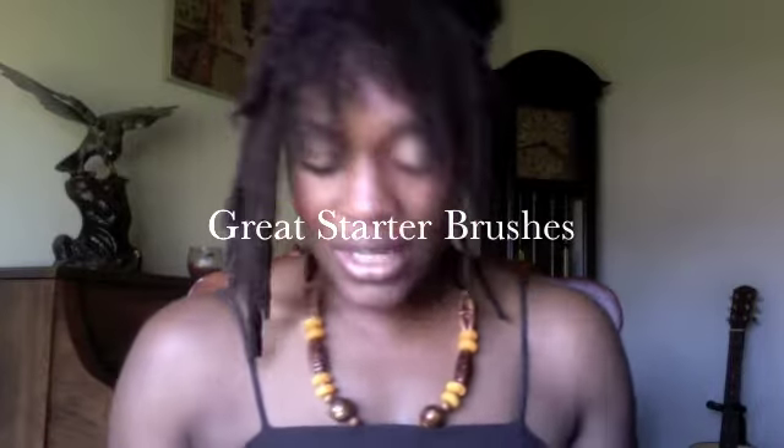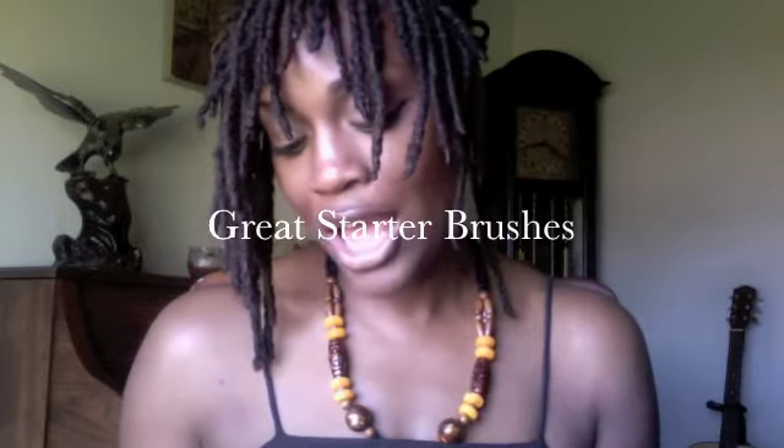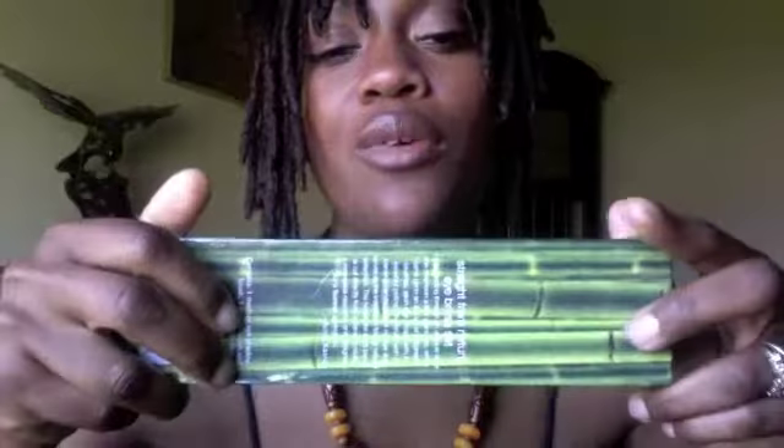These brushes come in a really pretty box. It is a limited edition by Sonia Kashuk at Target, and they're called 'Straight from Nature.' With this three-piece set they come in a box like this — they are made with natural as well as synthetic hair.